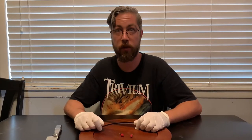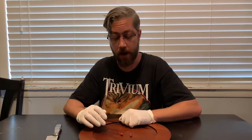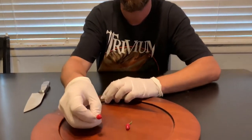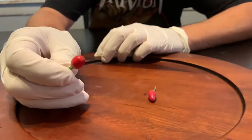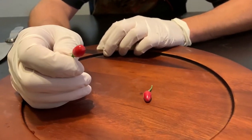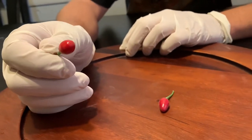Today I'm going to do a review of the bird's eye baby — very, very tiny peppers. They are very small and they're supposed to be fifty thousand to a hundred thousand Scoville heat units. I believe they're from Thailand or Vietnam or somewhere over there.